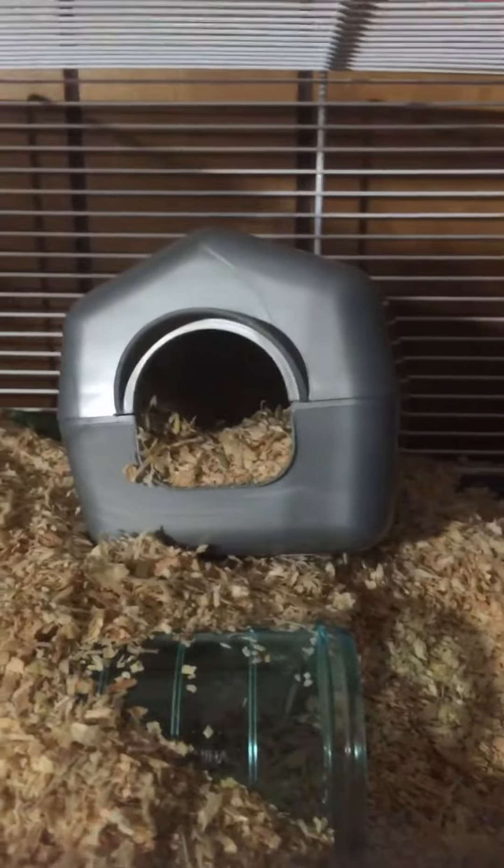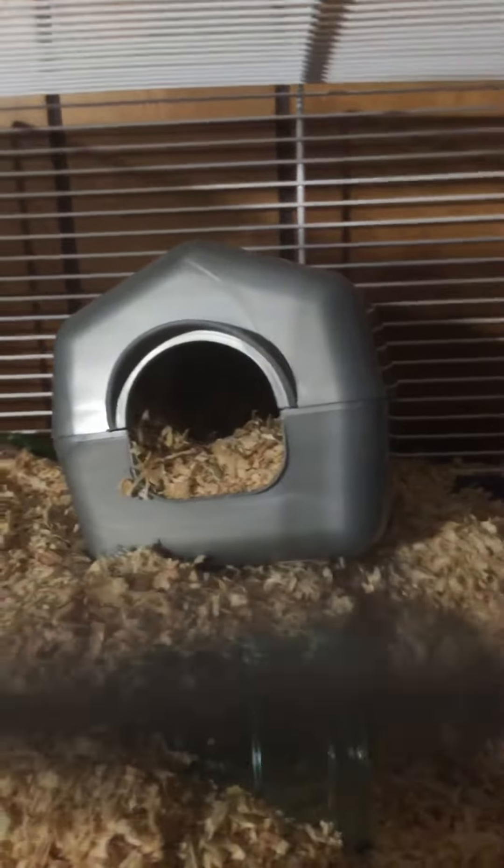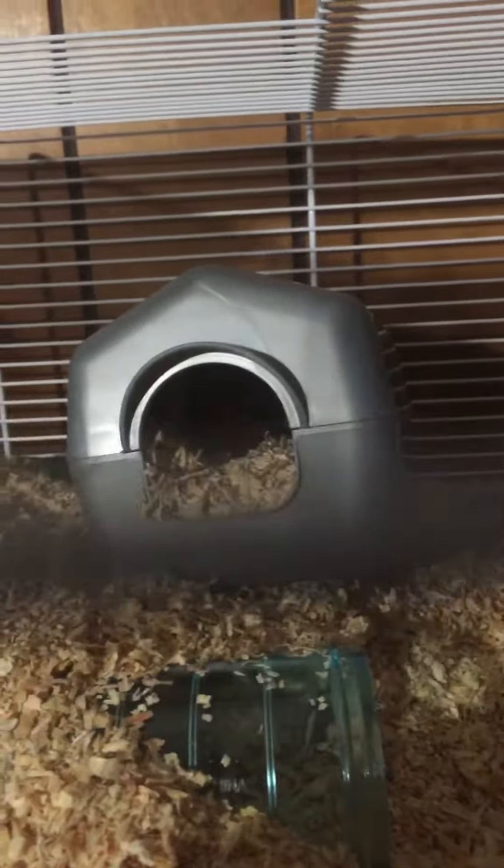You can also do this: if he goes into a house or a box or whatever you have set up in there where he sleeps, you can pick up his box gently, set it wherever, and then put out your hands and he'll crawl on it. But don't force him in there — he doesn't like being forced into places.